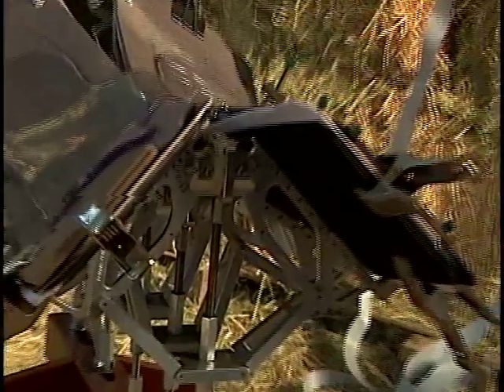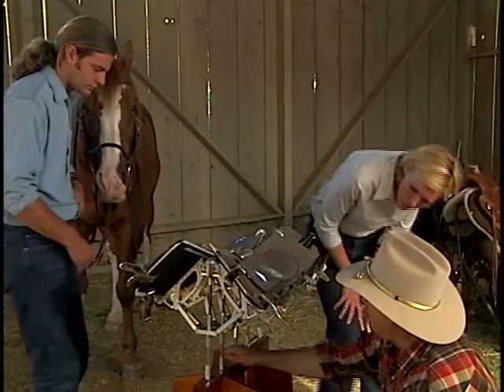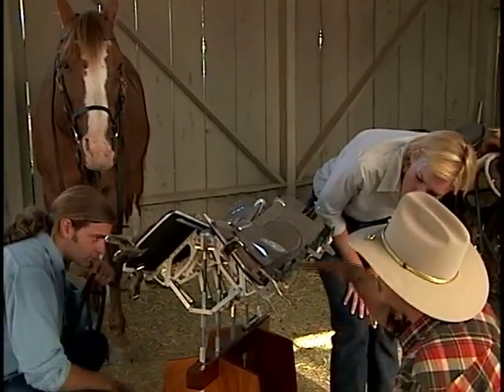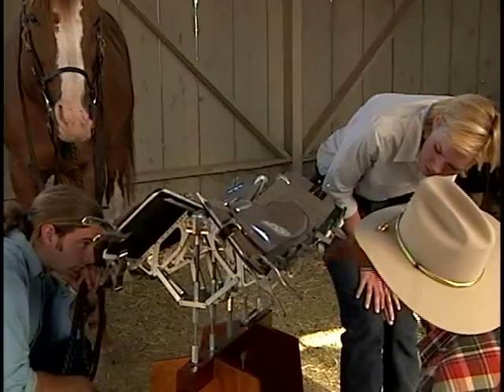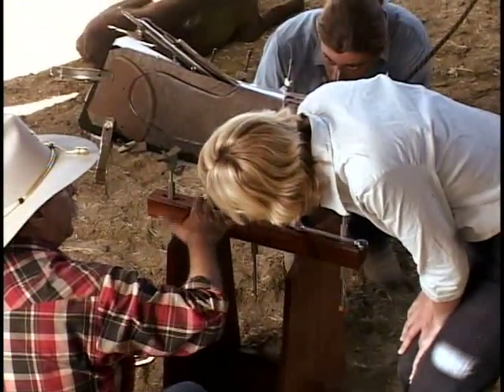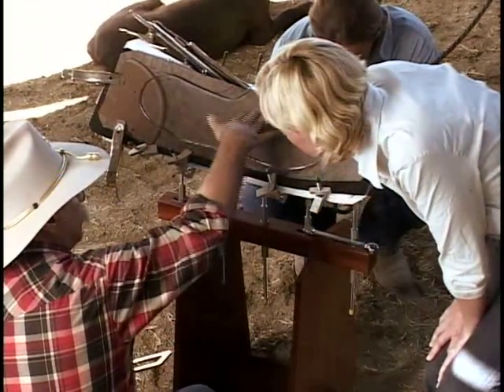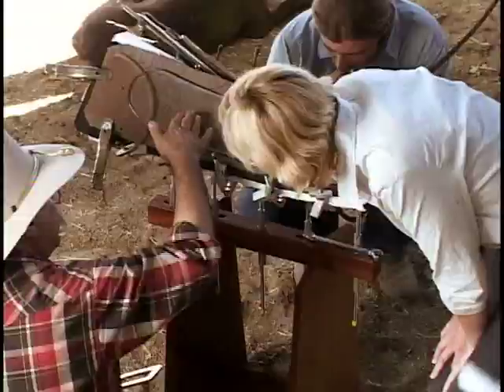That can be precisely changed by handling, by using these threads — we can lift and lower this whole mechanism and change the shape. So we could change, for instance, the center section, which would change the arc here, or we could change the angle there. So we have total control on the shape of the orthotic all the way through the process.